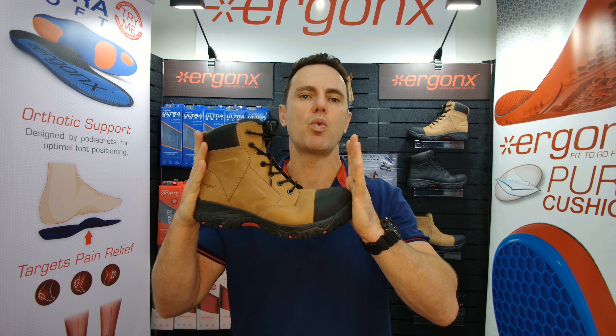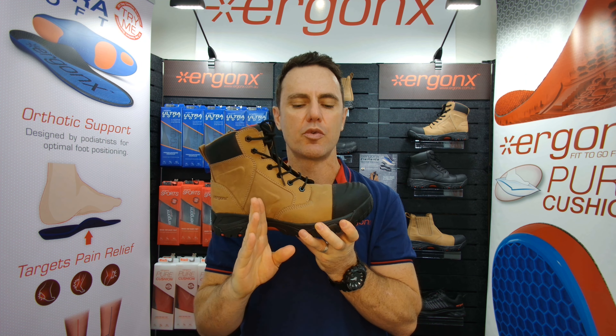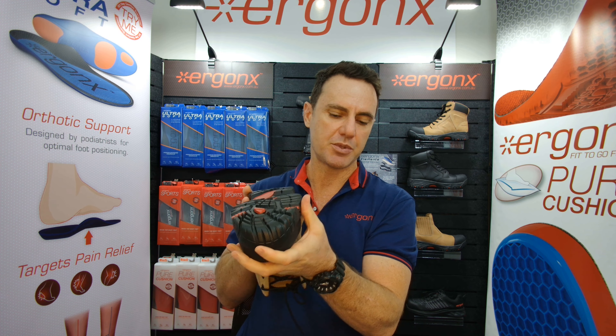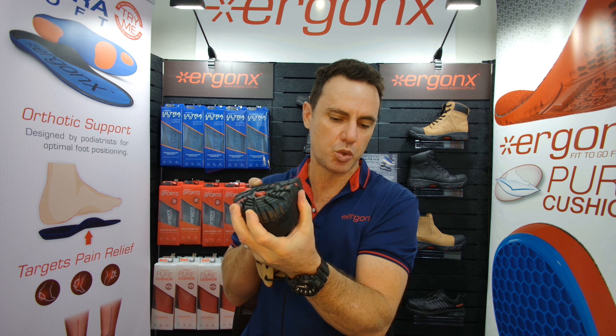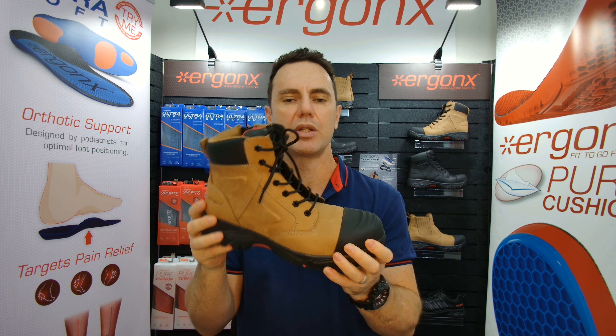The first thing we check for is where the boot bends — it should only bend where your big toe bends, not through the middle of the foot. If we turn it upside down and twist it, we shouldn't be able to twist it very much at all, because that'll help to rest your feet and they won't work as hard across the work day.